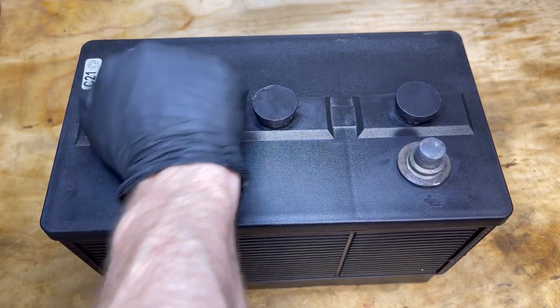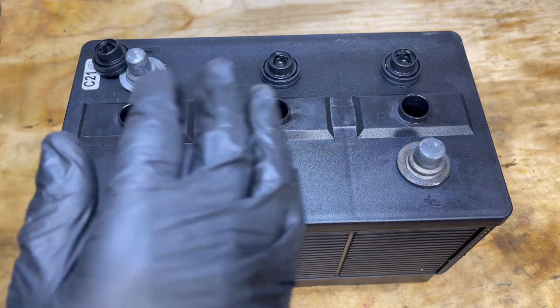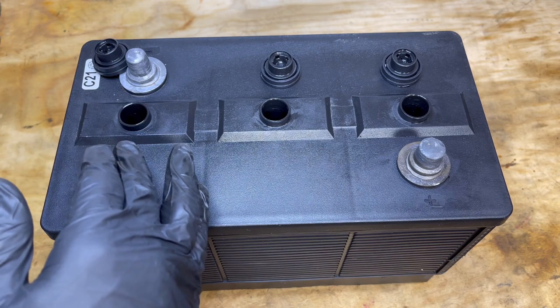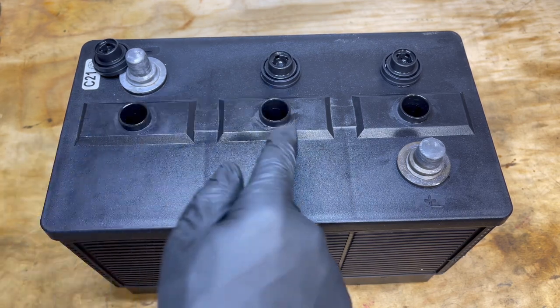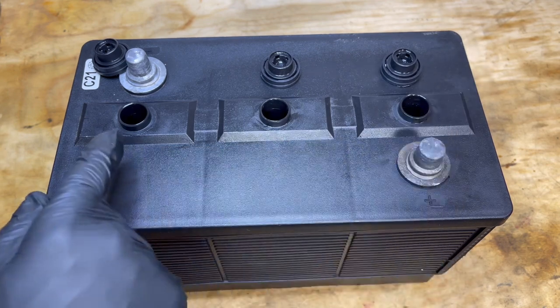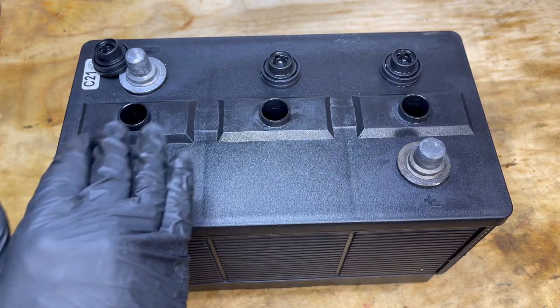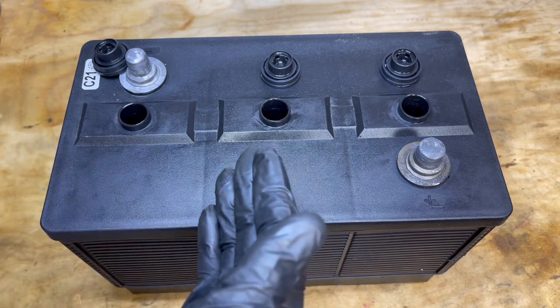You can remove the caps to get to the fill hole to check the fluid level. It's best to have this battery completely charged before checking the fluid level or adding any fluid, but before you charge it, you want to make sure that each of these portholes have enough fluid to be over the top of the lead plates that are inside the battery. As long as you have enough fluid covering the lead plates, then you can charge it.